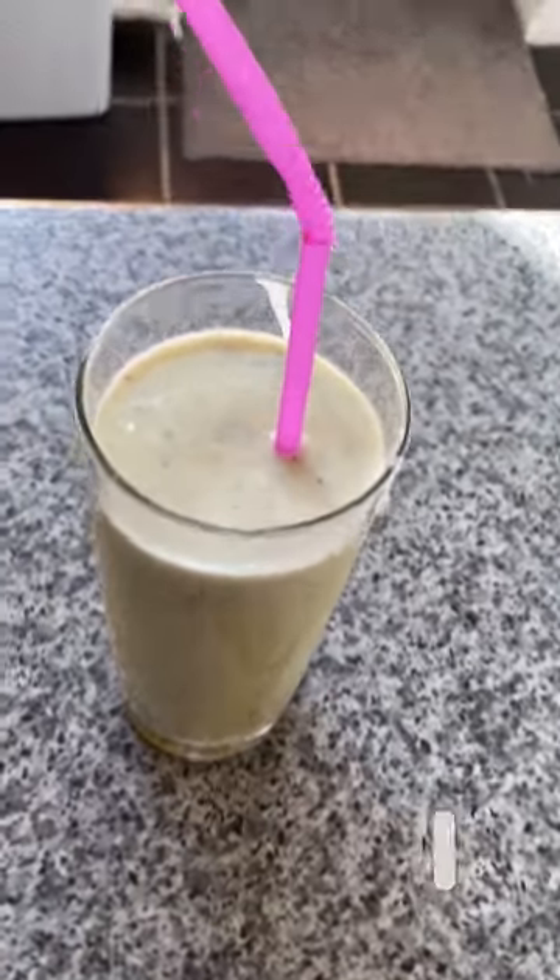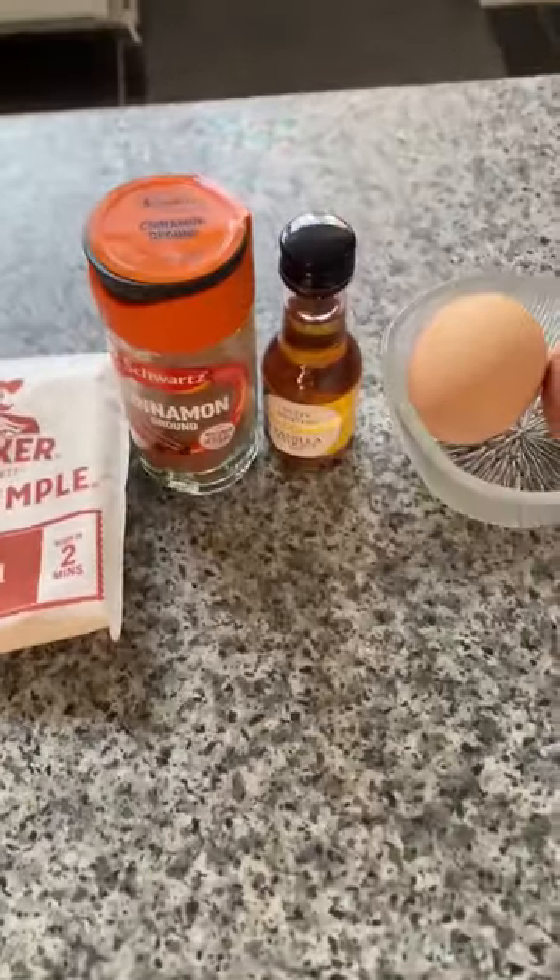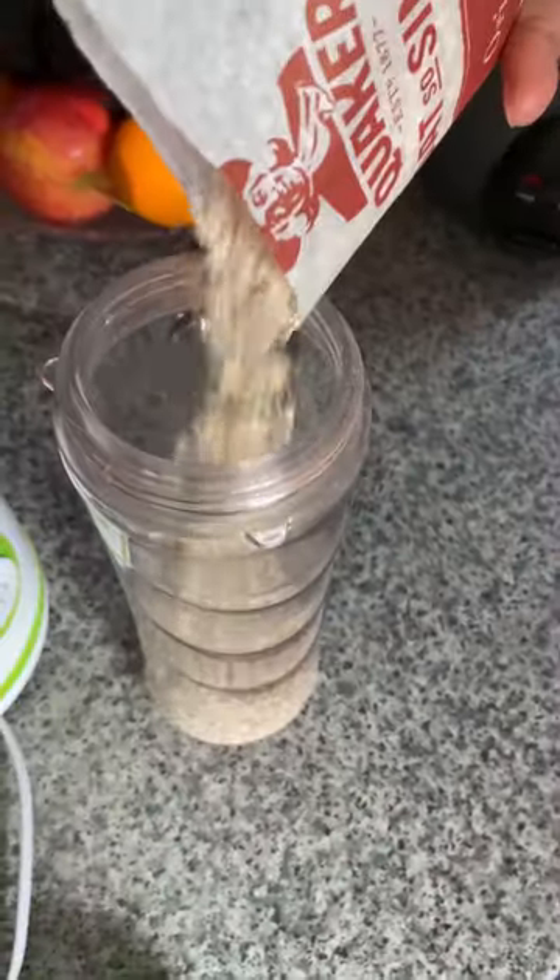Don't forget to thumbs up, like, and subscribe. Today I'm going to make oatmeal banana pancake. I absolutely love eating pancake for breakfast — it's so healthy.